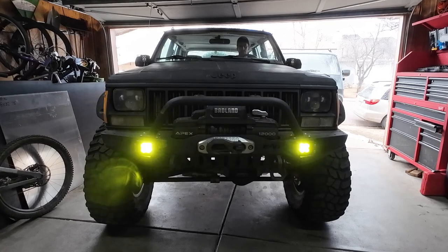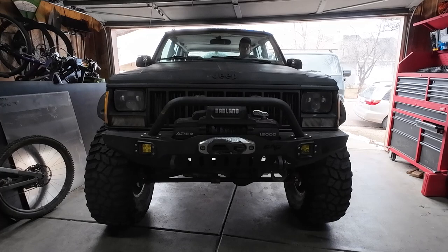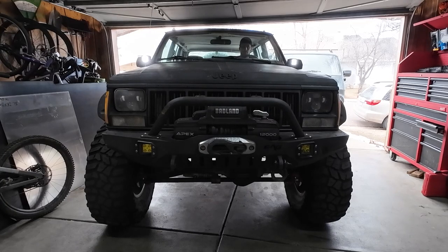Welcome back to Machines Inc and another episode in the garage. Today we are going to be talking about off-road lighting. My Jeep has had some cheap lights on there for a while that came with it — knockoff brand lights. The ones in the bumper came with the AEG bumper. They're pretty dull, have issues with getting moisture inside regardless of how many times I've cleaned and dried them. They just don't have great seals and don't put out a lot of light, so it was time to upgrade.